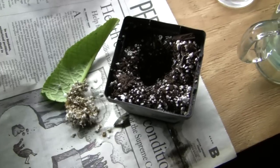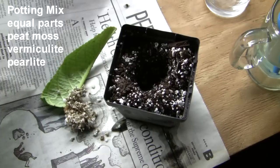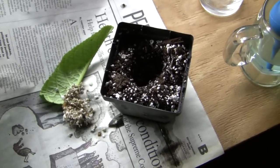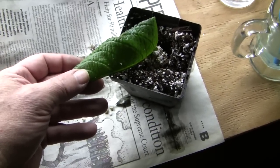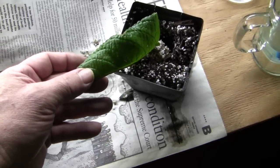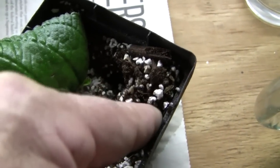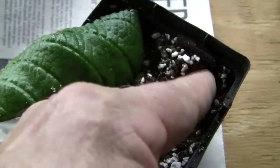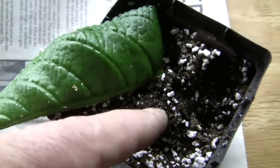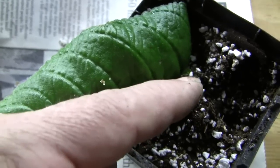Once they start to form plantlets, I will take each plantlet and cut it with some of the parent leaf with a razor blade and pot it in my standard mix of one part perlite, one part vermiculite, and one part peat moss. I have also sterilized this media in the microwave for five minutes and allowed it to cool.